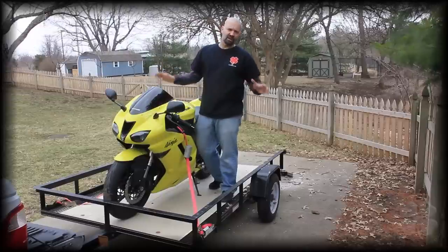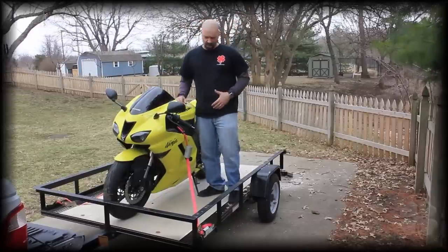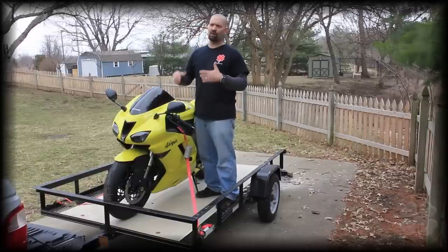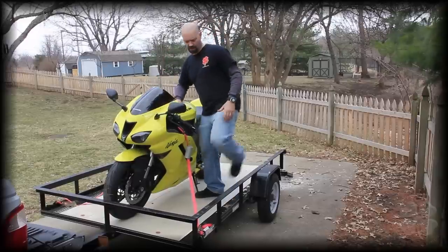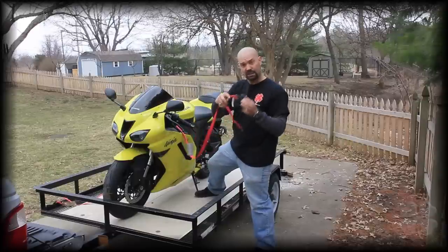So what we've done is we've gone ahead and laid the strap out. We have our bike up on our trailer. We already have our ratchets put down to our mounting points. However you're going to mount yours in the bed of the truck or on your trailer, pick those mounting points and go ahead and put those in. Basically you're running this into your mounting point.